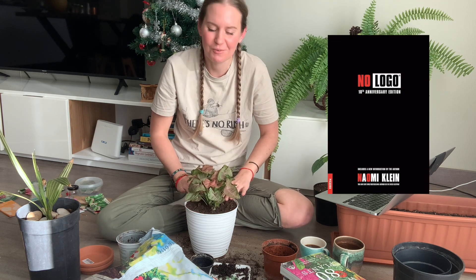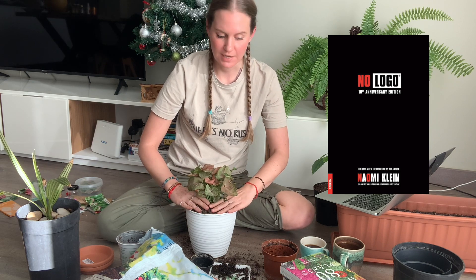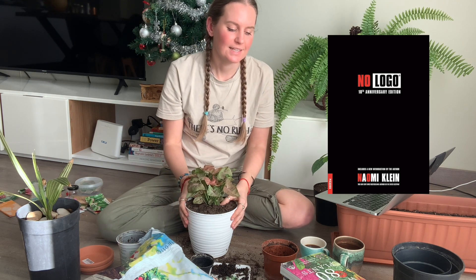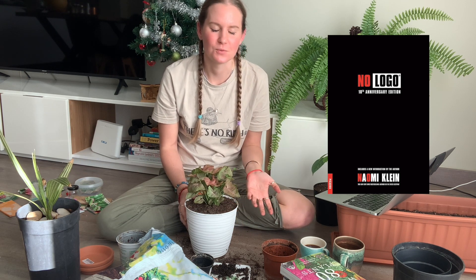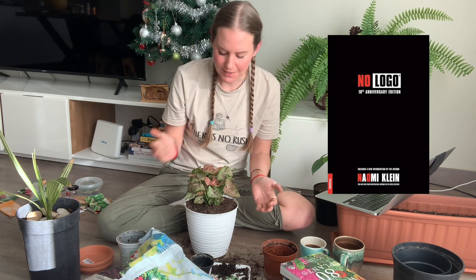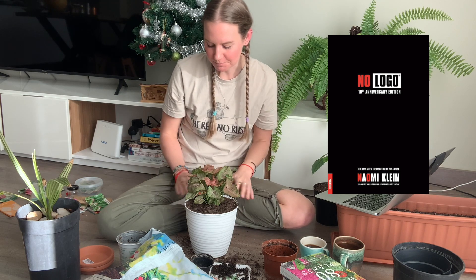For my TBR on activist books, I'm reading 'No Logo' by Naomi Klein. It's a book that kind of changed my life — I was in grade six when it came out and my teacher was reading it. I thought it looked cool and he let me borrow it. I read three pages and had no idea what was going on, but that moment solidified my confidence in reading. I've wanted to read it ever since.